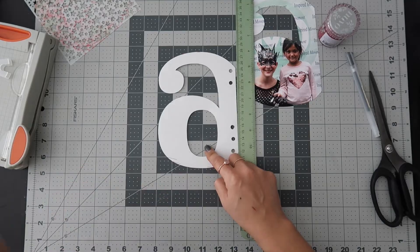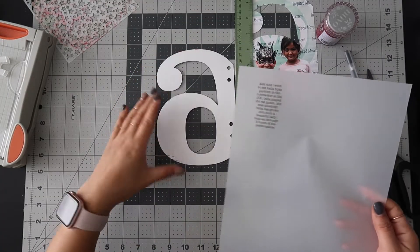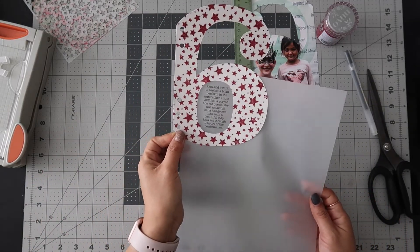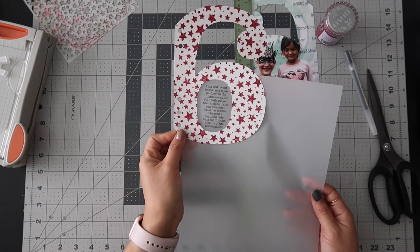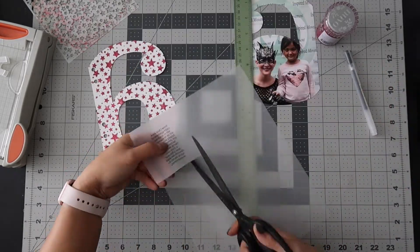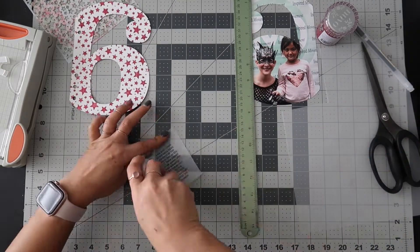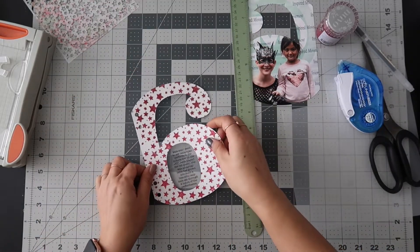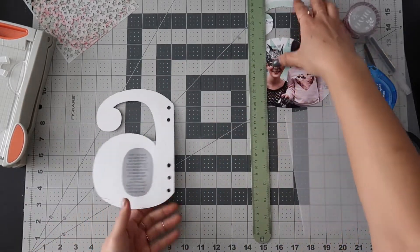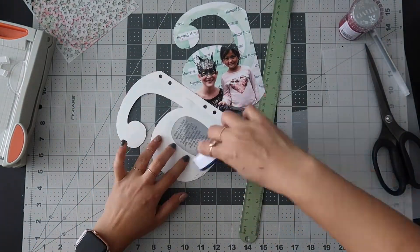I'll go ahead and do some journaling and I'll be right back. Okay, you'll see I went ahead and printed this on vellum. I'm going to hope that it fits this way — and it does! So I'm going to go ahead and cut that up a little bit so I can adhere it there, give it a little space for the adhesive, and make sure that fits.